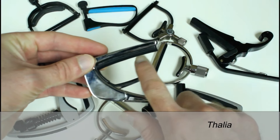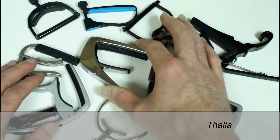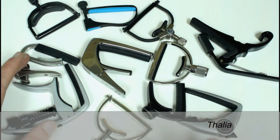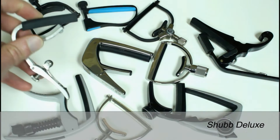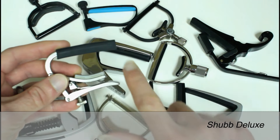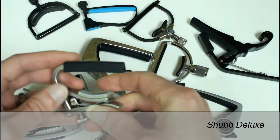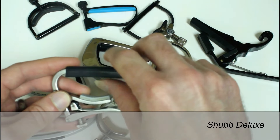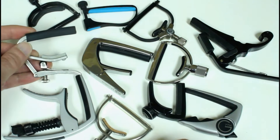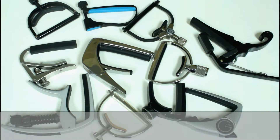The Thalia capo does have different inserts you can put in for different radiuses, but if you're switching between guitars that could be an issue. The Shubb capo has information on their website about how the rubber just forms to the radius of the guitar so it fits all of them, but because it's softer it can cause a little bit more of a muted effect on the tone.